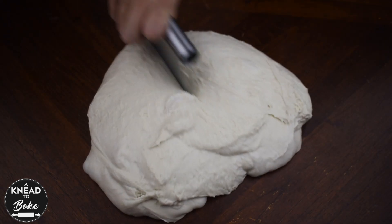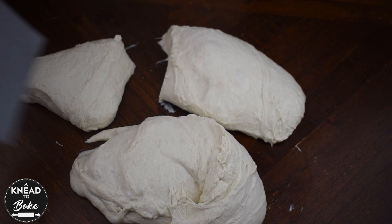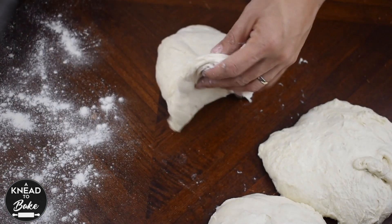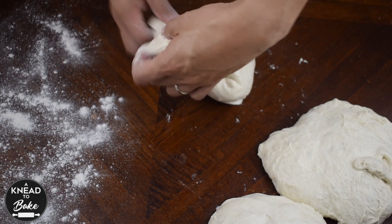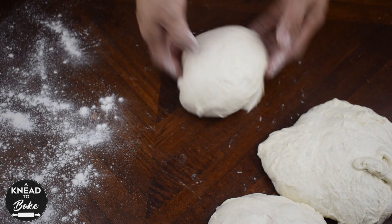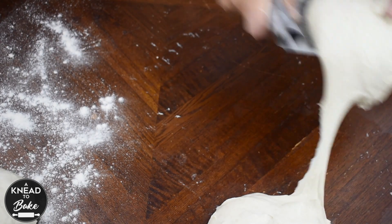Divide the dough into three equal pieces — I like to use my scale to get even pieces. Flour one side of your table, and from the other side carefully stretch your dough and form it into small balls. With the help of a scraper, transfer your balls to the floured side of the table and let them rest for 30 minutes.